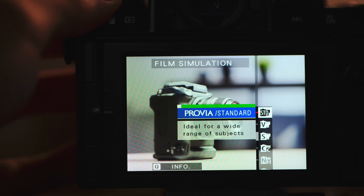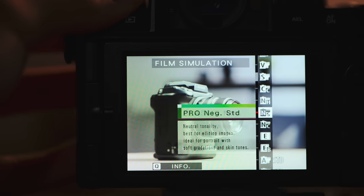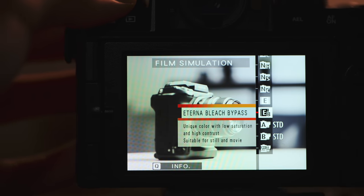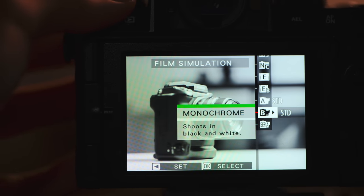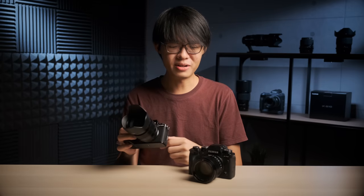It has 18 film simulations — as many as the X-T4, two more than the X-T3, and actually one more than the X-Pro3, meaning as of making this video this little camera has every single film simulation Fuji has currently released. So in some ways the XS10 is right up there with the X-T4 in terms of features, and even beats the X-T3 in some ways. But it wouldn't make sense for a mid-range to be every bit as good as a flagship, so of course there are some compromises.